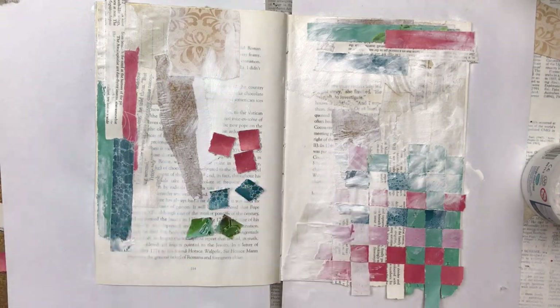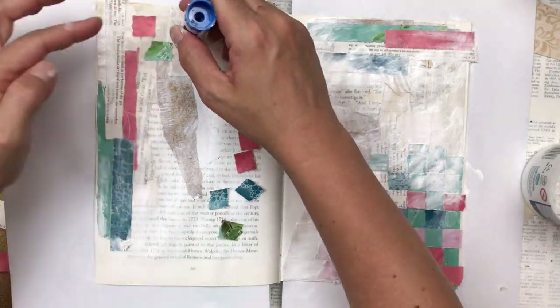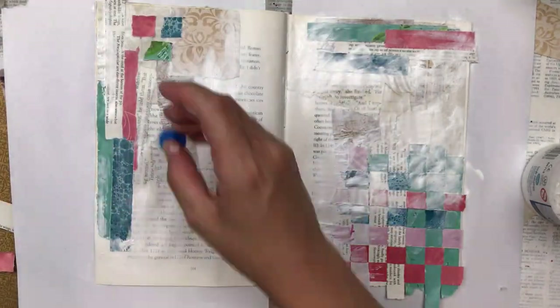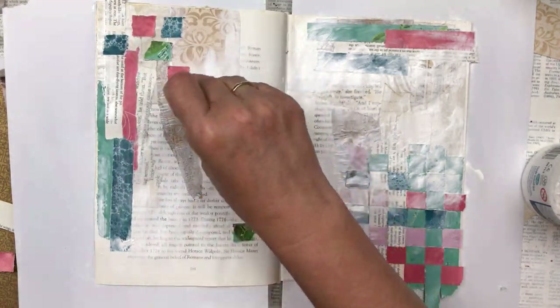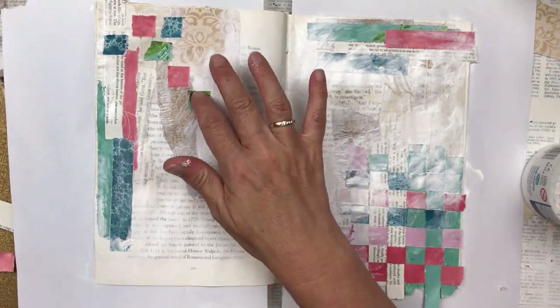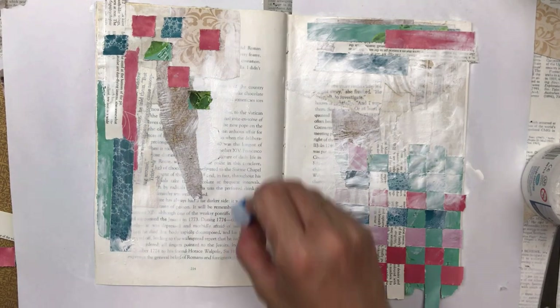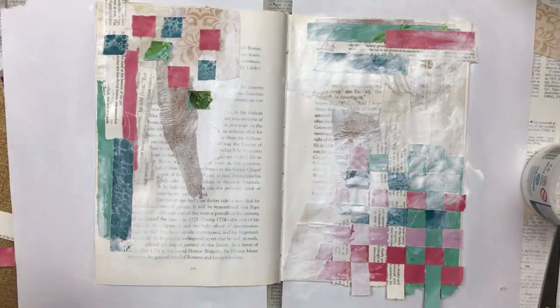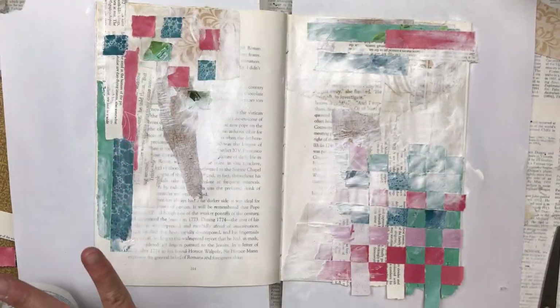I feel it needs a bit more balancing between the left and the right, so I've cut out little rough squares from the same colors and I'm adding them to the top left of the page. This is sort of mimicking the paper weaving — I just didn't want to do paper weaving again as it would be too much — so I'm adding it to the top right as well, along with some more gesso.